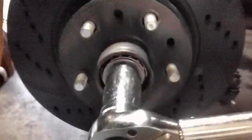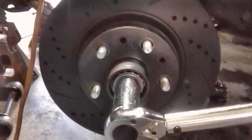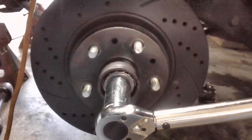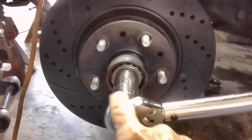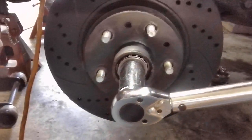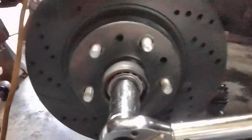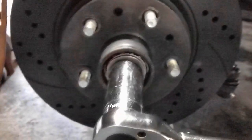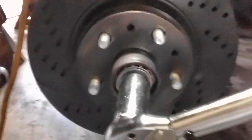Now, here's the thing I did not tell you in the last video that I should have. It's in the manual and I knew this from having worked on cars previously — while you're torquing the spindle nut to the required torque, you should be spinning the rotor. So we're going to go ahead and torque this baby to 22 and kind of give it a spin, see how she's doing.